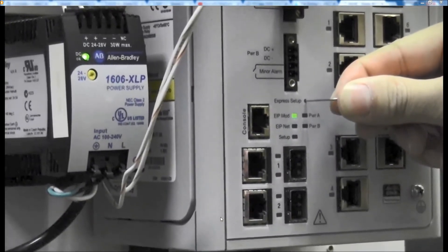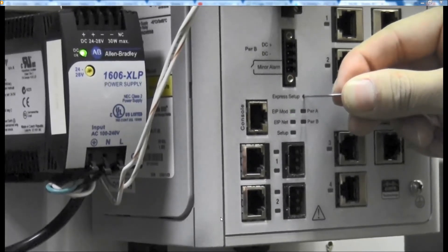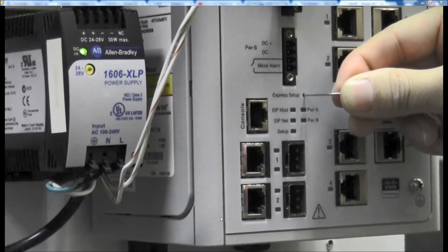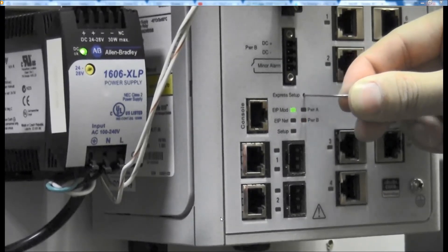Keep holding this button until the EIP and the mod light turns red. Once it turns red, you may let go.